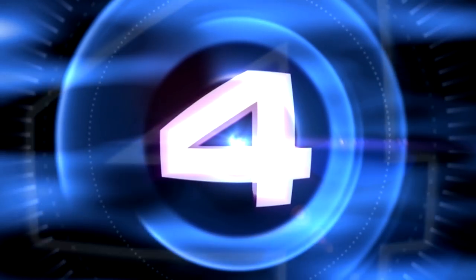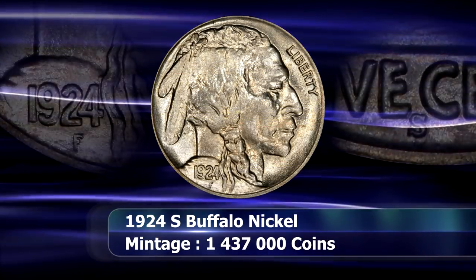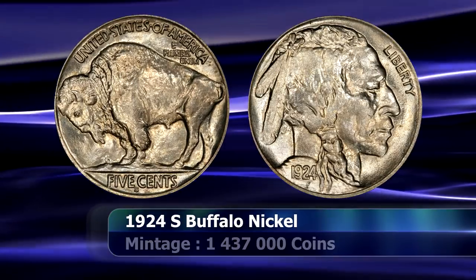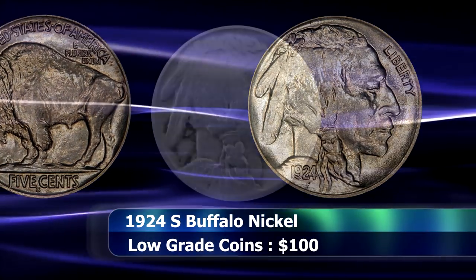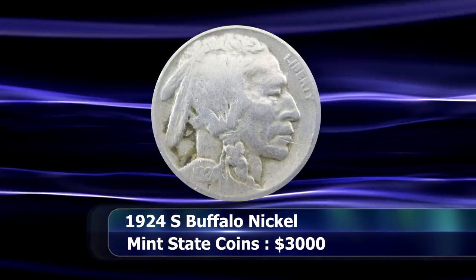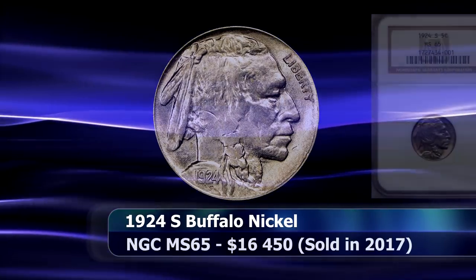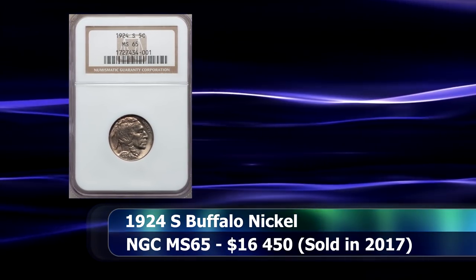At a mintage of 1,437,000 coins is the 1924S Buffalo Nickel from the San Francisco Mint. This coin is difficult to obtain in all grades, but truly rare in mint state conditions, with the vast majority of surviving examples existing at a grade of VF35 or below. The coin can generally be obtained from around $100 each, while prices escalate very quickly as the coin's grade rises. In 2017, an NGC graded coin with a notably sharp strike and a grade of MS65 was sold at auction for $16,450.